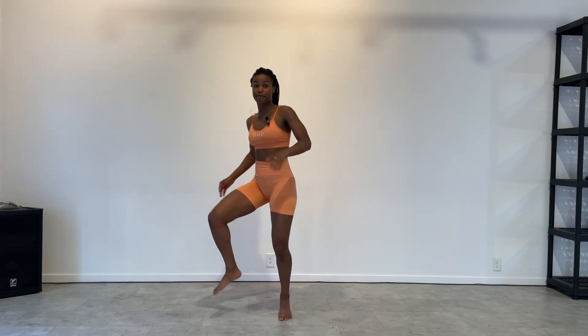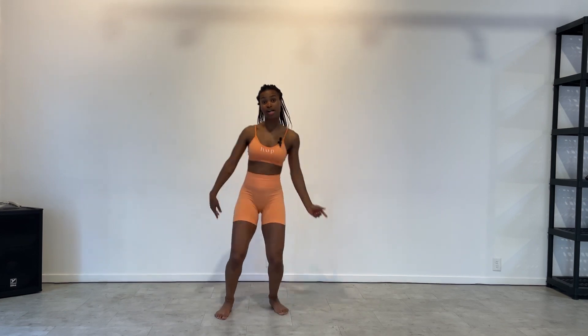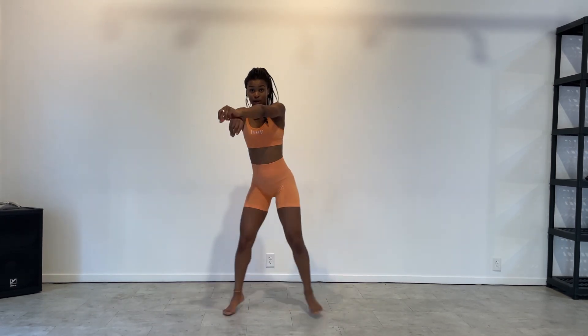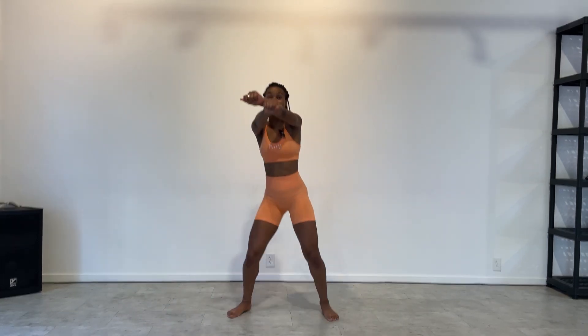We go up, up and double. So we go single, single, double. Then we push down, cross, down, cross, down. Okay, we're going to come back to that.